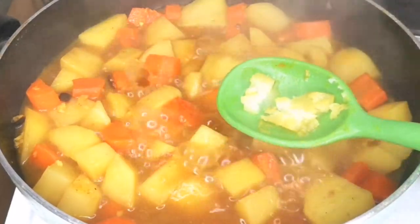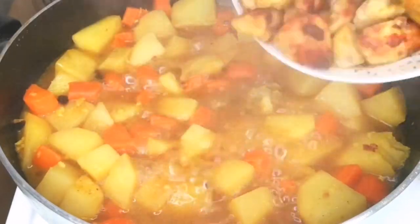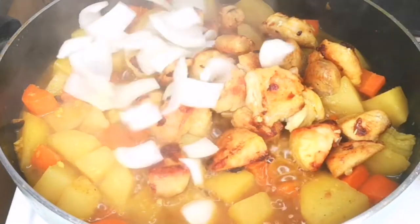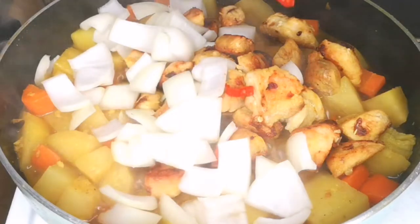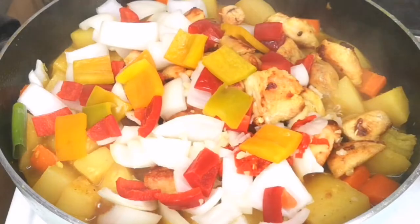Now add the chicken breast that I fried earlier back into the pot. Then add the remaining ingredients: scotch bonnet, bell peppers, green peppers, and onion. Mix everything together to combine.